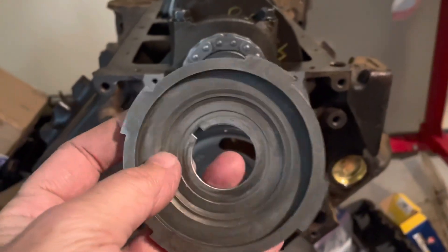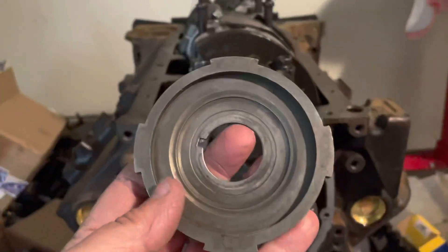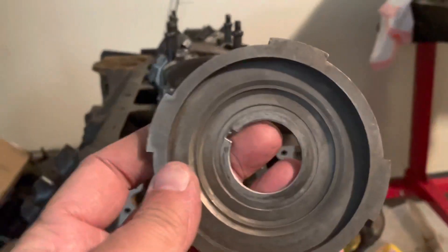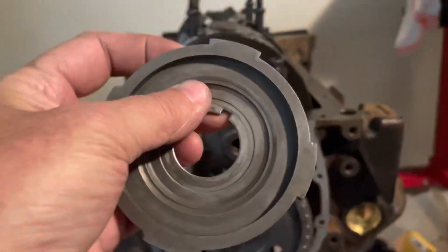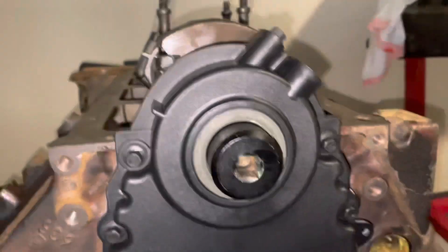One thing I almost forgot: when you have fuel injection you must have this crank trigger. It's a V8 device with four poles on it and it just slides on in front of the timing gear. Then your harmonic balancer goes on after that. You cannot forget this device or else you won't have the trigger signal for your fuel injection.